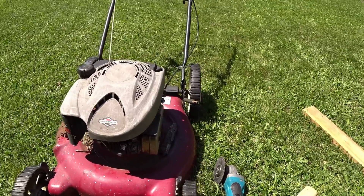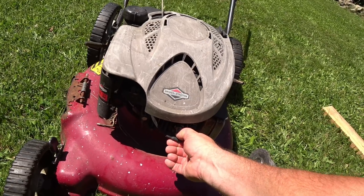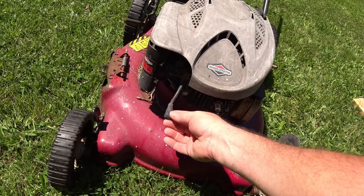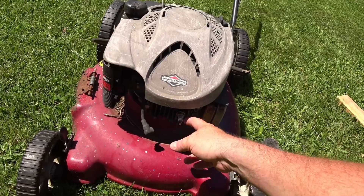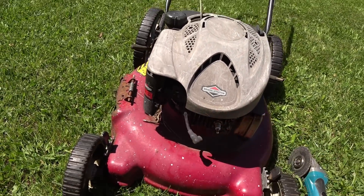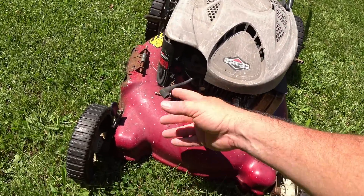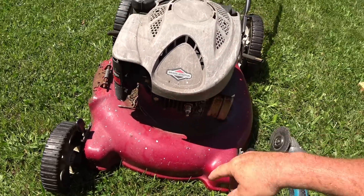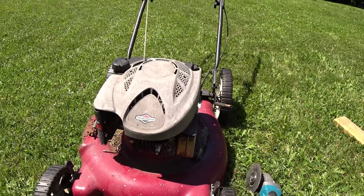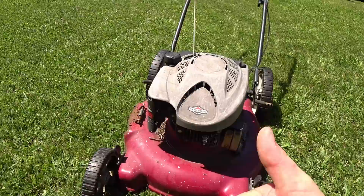So the first thing you need to do — tip number two — is to pull this thing off here. That's your spark plug right there, and this is the wire that makes it work. When you unplug that guy away from that, it will not start. Which is pretty important. And it's easy to do, so it gets a thumbs up from me.